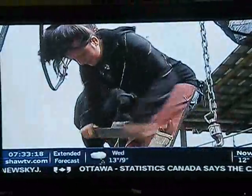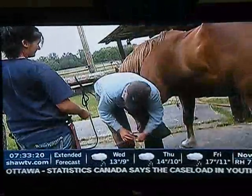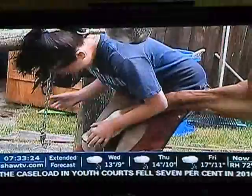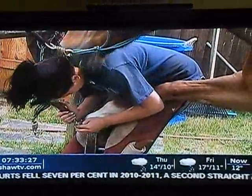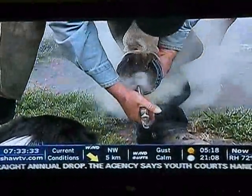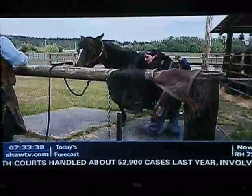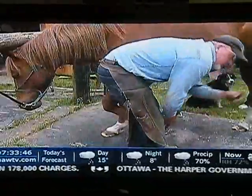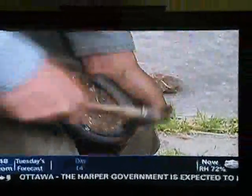Stephanie explains her technique: I top dress the hoof just to get all the flares off. Then once the shoes are on, I clinch it — you push the nail into the hoof wall and bend it down so that helps the shoes stay on. Her dad was a farrier too, so she grew up watching it, but she also went to farrier school. Horseshoes are changed every six to eight weeks, and Stephanie assures us you learn something new every day.